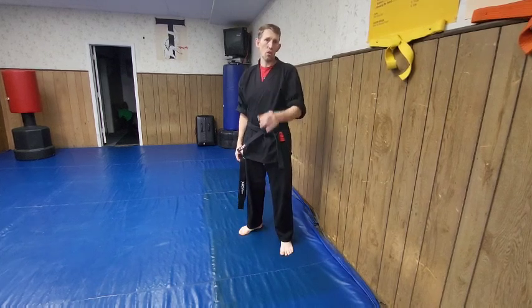Welcome to Kickin' 101. This is episode 3. Today we're going to work a side kick from the back leg. Let's start this video off with a few exercises for the side kick.